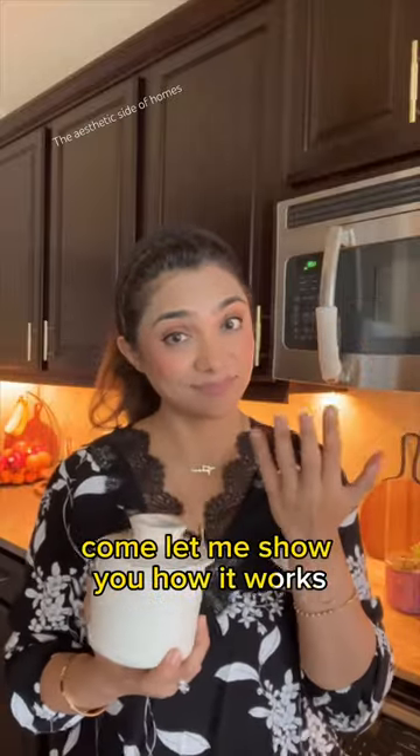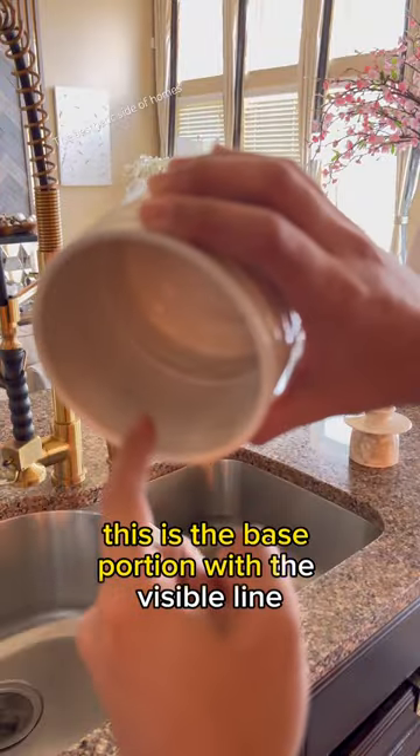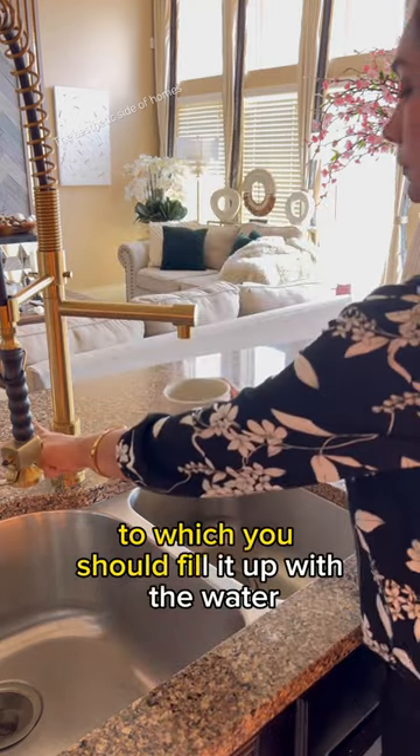This is the butter rock. Come, let me show you how it works. This is the base portion, with a visible line till which you should fill it up with water.